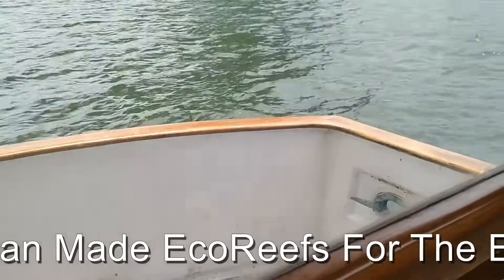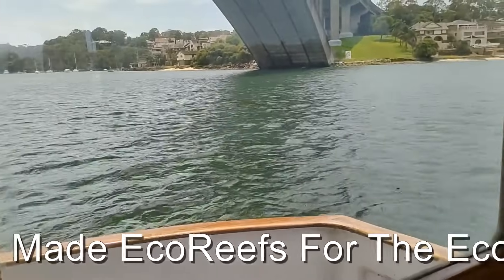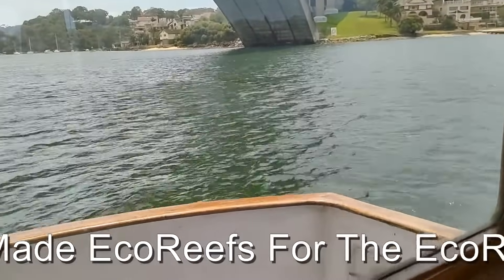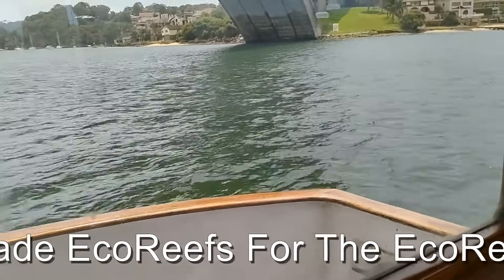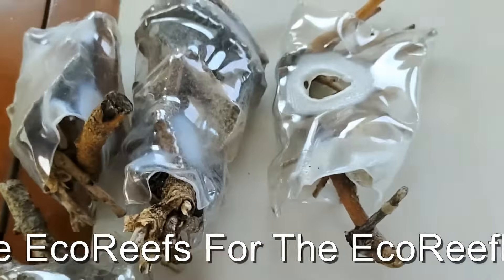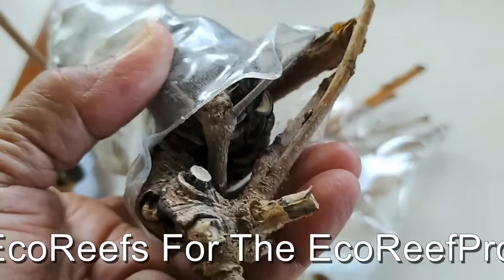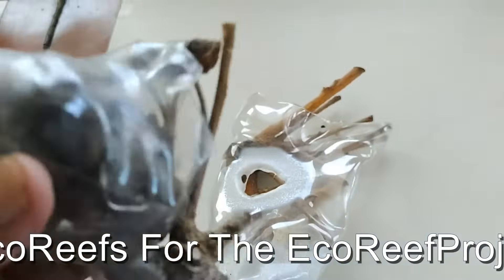We've proved it in tanks — it works in tanks. Now we're going to attempt to experiment in flat waterways, such as at the mouth of the river here. I'll just pause for a while because I'm going to try and configure them using nylon string.